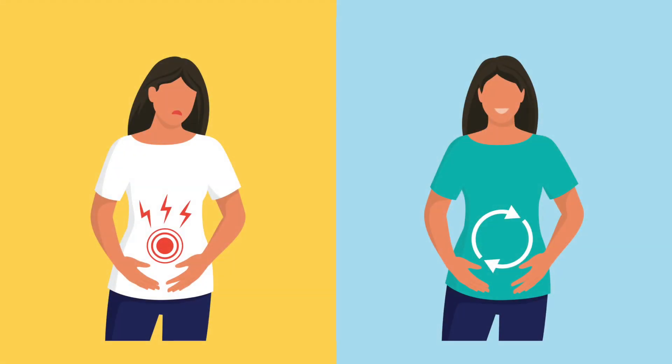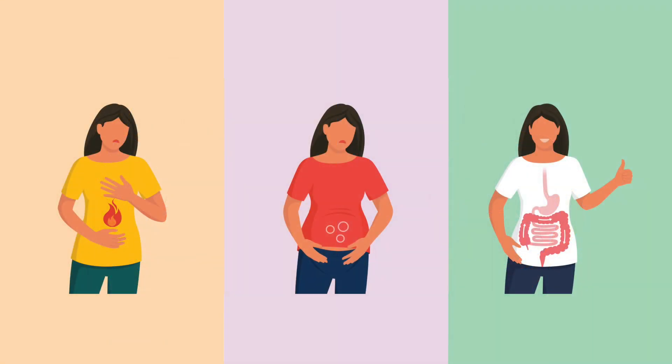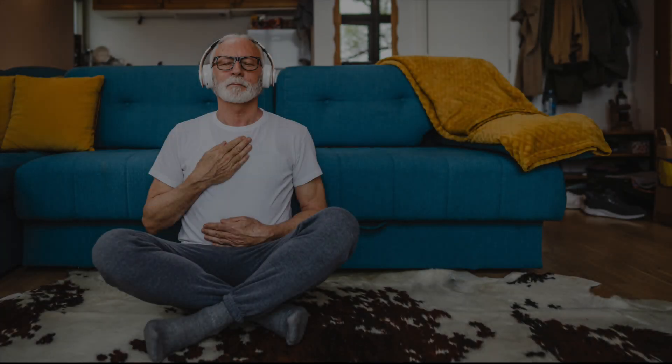When we practice diaphragmatic breathing or belly breathing, it helps us turn on the parasympathetic nervous system, also known as rest and digest, promoting relaxation and stress reduction. With regular use, it can reduce gut symptoms like heartburn, stomach pain, bloating, distention, and constipation. This is a tool we can use at any time, so let's try it out.